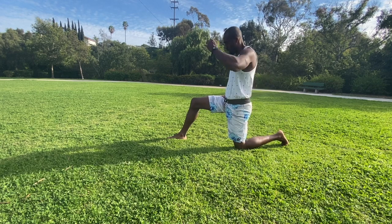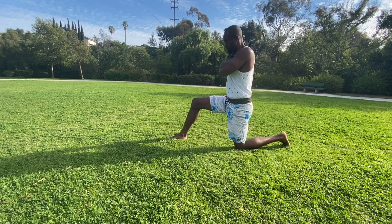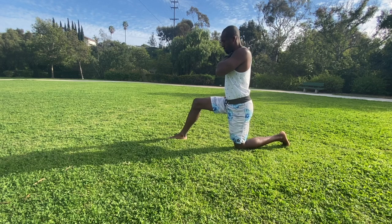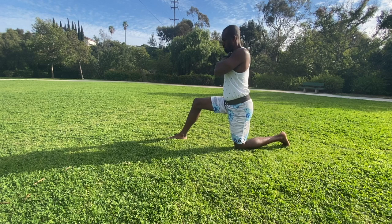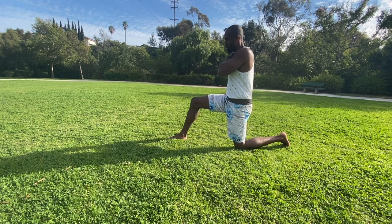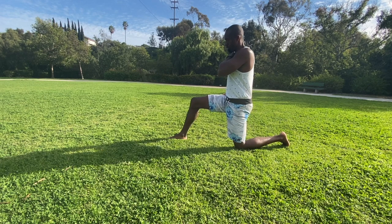The most important part of this stretch is the pelvic tilt. Pay attention to the black waistband. Imagine you had a belt buckle — you want to take that belt buckle and turn it up to the sky. I'm using my abdominal muscles and my hamstring muscles to take my pelvis and tuck it up and under. This is very important to keep the back neutral during the stretch.